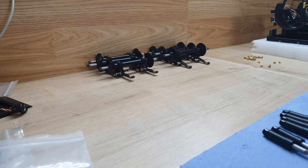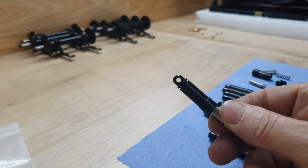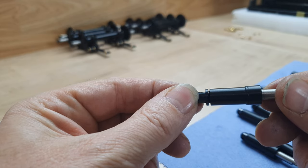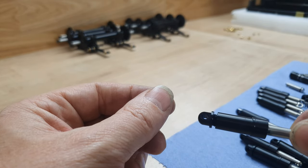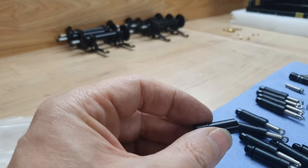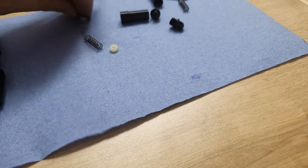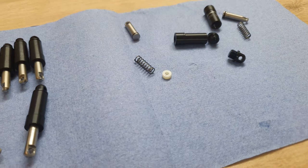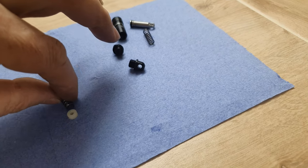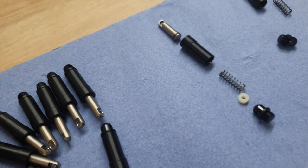We have some that are visibly loose, and it's not even been run — some more than others. I took one apart: it had the damper piston, the body, the spring, a spacer, and the bottom collar. That one had absolutely zero grease on it, whereas this one has a trace of grease. So this will be getting the full treatment.